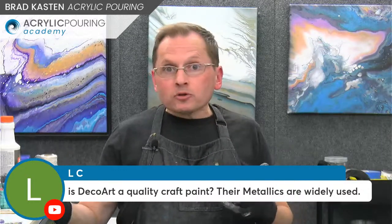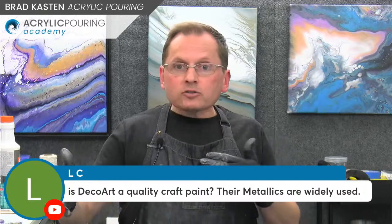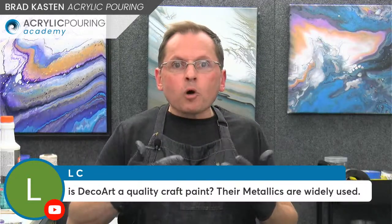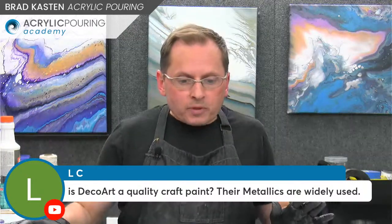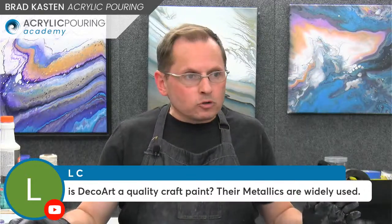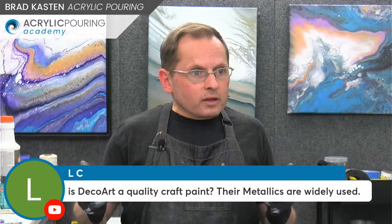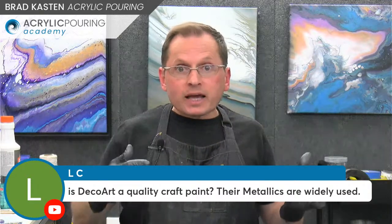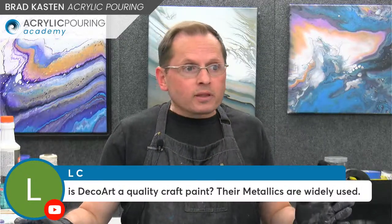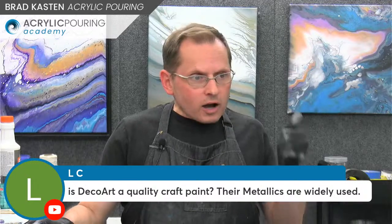Also, many people are using house paint and house paint is not archival at all. I use some house paint in this painting we just did, but in smallish amounts, mixed with other paints. I don't use base coats of house paint — that's one reason I don't do lots of blooms. I would feel confident going with DecoArt craft paint and metallics as well — they are a higher quality of craft paint, much higher than something like Apple Barrel. I use the metallics all the time and feel confident with them.